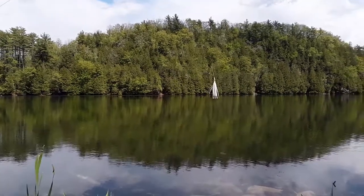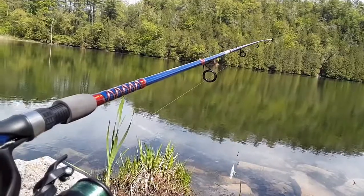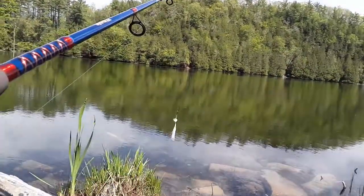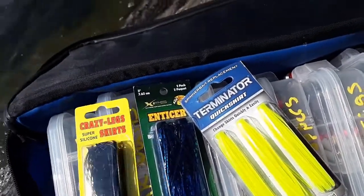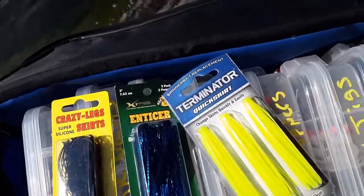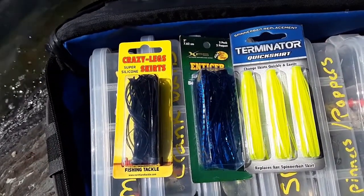Just tried out the Crazy Legs skirt on the new Whoopin' lure that Cabela's replaced. The pole didn't come apart and the lure worked great. Got the black Crazy Legs, black and blue enticer with a little metal flake in there, and chartreuse green-yellow. Need to replace some spinnerbaits — let me show you.